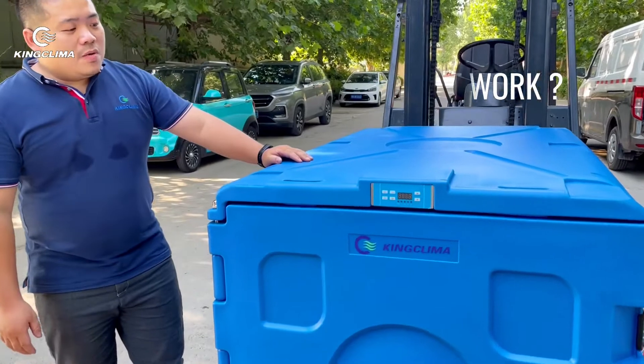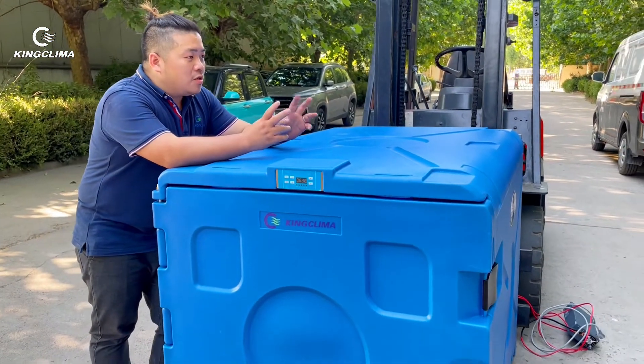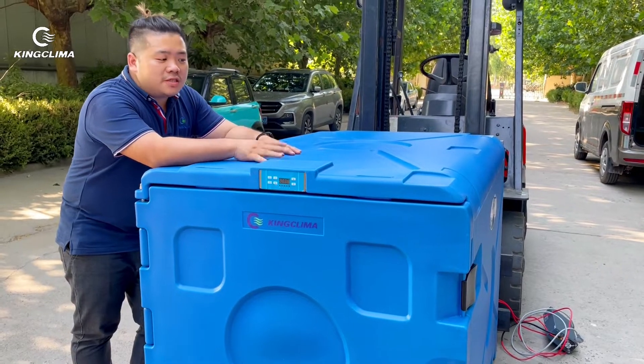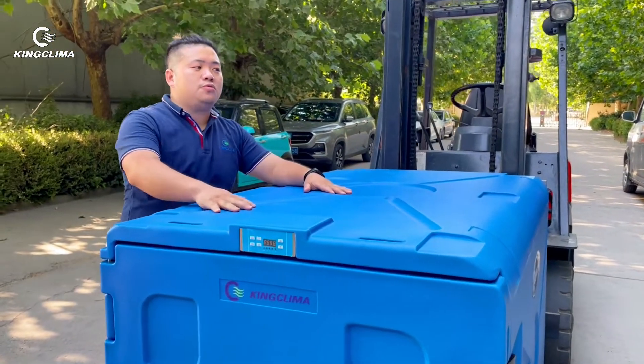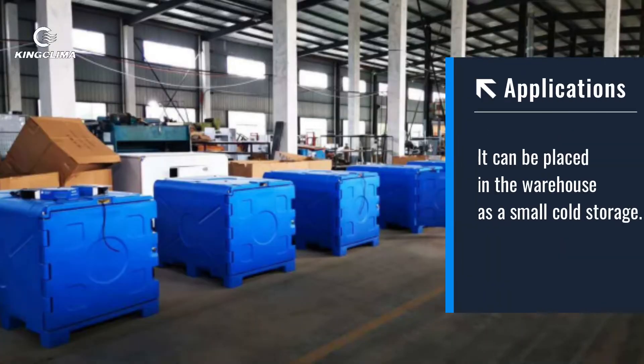How does it work? That's a good question. Normally, there are two ways to use it. The first one is you can put it into your warehouse and plug into the power as a tiny cold room to transport.